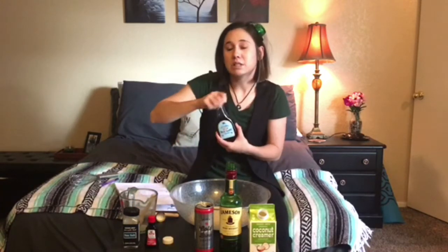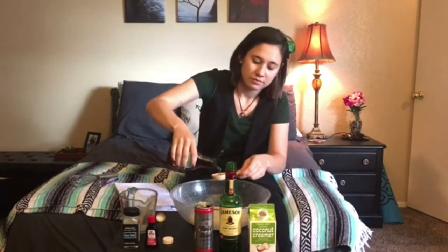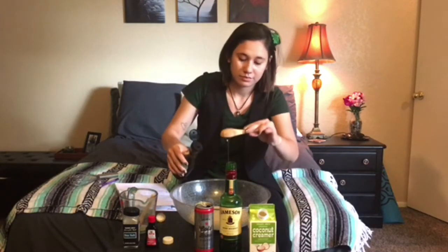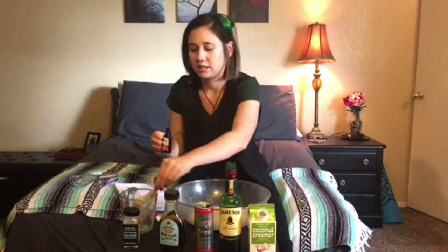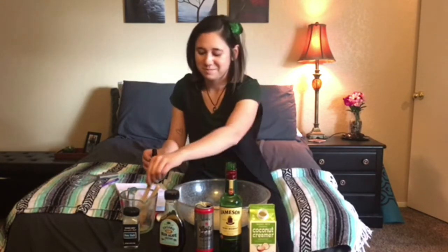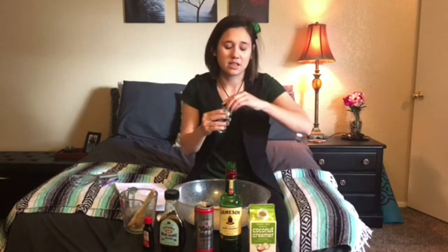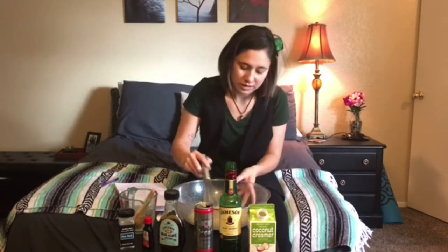Next, add three tablespoons of the organic blue agave. Then about half a teaspoon of vanilla extract — it's fragrant, whiskey has a definite smell. And then just a dash of sea salt. Go ahead and take a whisk and whisk it all up.